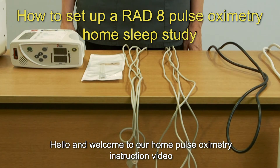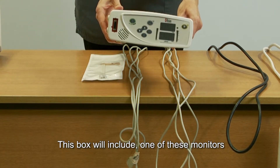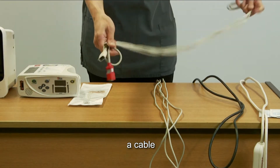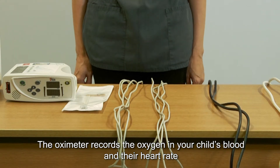Hello and welcome to our home pulse oximetry instruction video. You should have a box containing all the equipment you will need to carry out a home sleep study. This box will include one of these monitors, a sensor, a cable and a power cable. The oximeter records the oxygen in your child's blood and their heart rate.